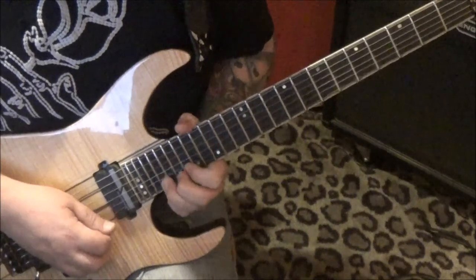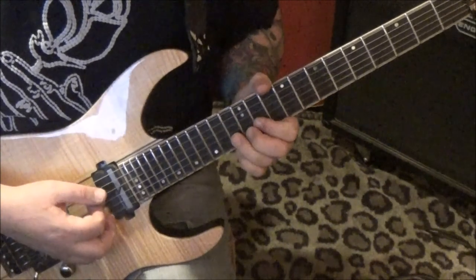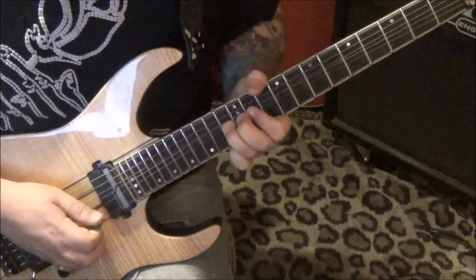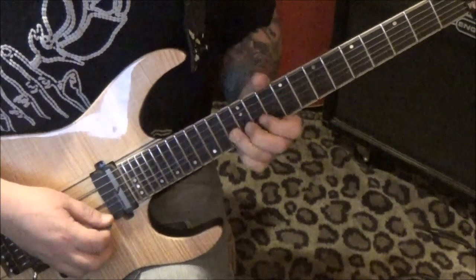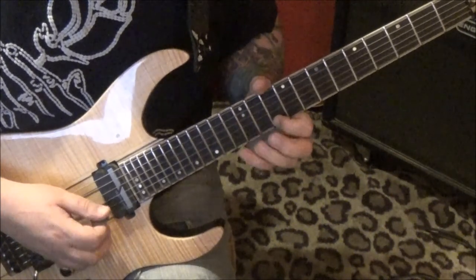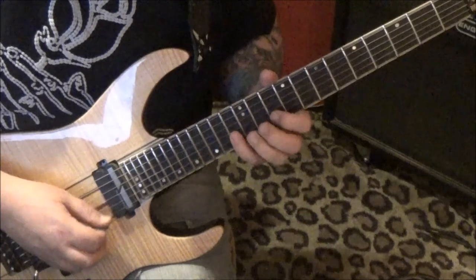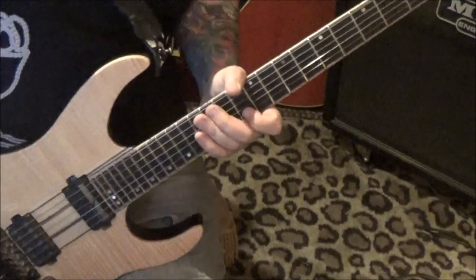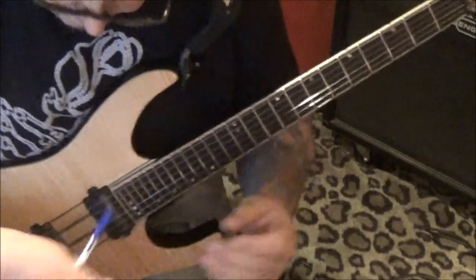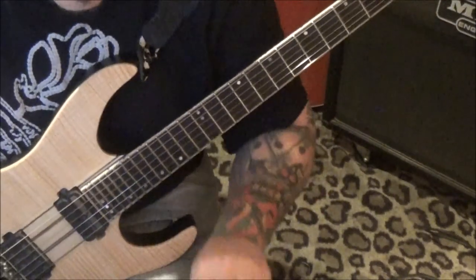And then bend into a step and a half, vibrato. 13th fret, B string — 10, 13, 10 on the E. 13B bend, and then 10, 13E. 12 pull 10, then 13, 12 on the B, 11 pull 10 — so that's a chromatic. You're gonna wanna alt-pick that after the bend comes in.